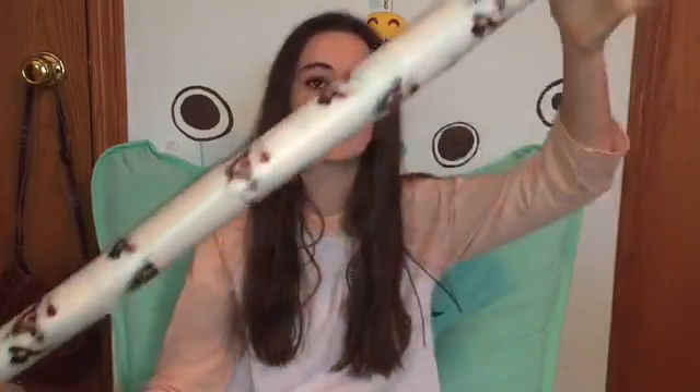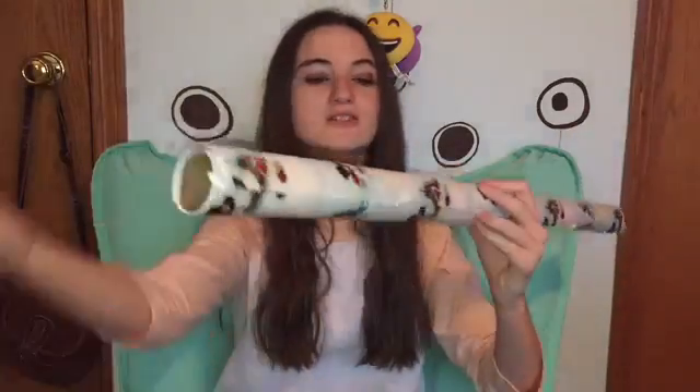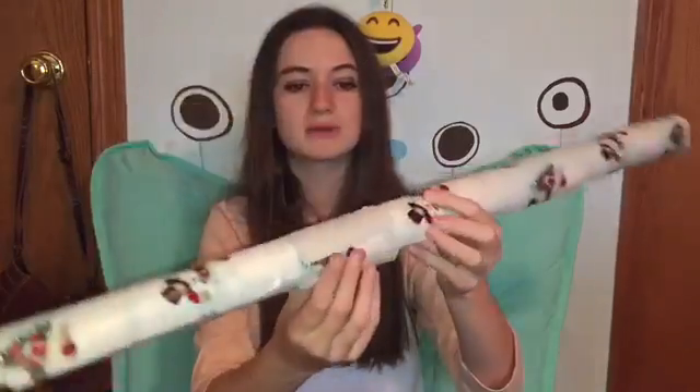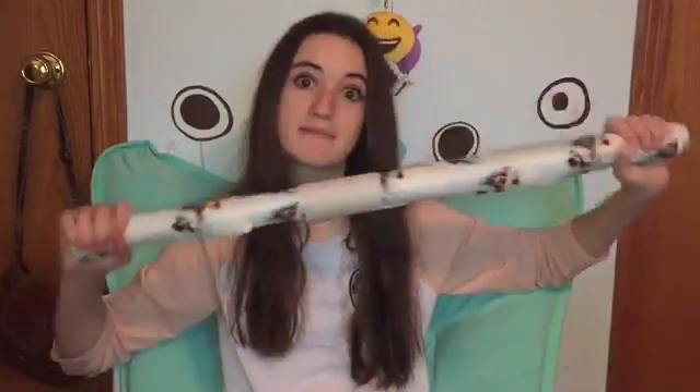The next hack is pretty awesome and I can totally show you how to do this one. This hack just uses a wrapping paper roll and a toilet paper tube — or napkin tube or whatever. All you have to do is cut it in half and then put it around your wrapping paper, and it helps the wrapping paper not just fall off randomly. It helps it stay in place and it's great for organizing wrapping paper too, and it costs literally nothing.